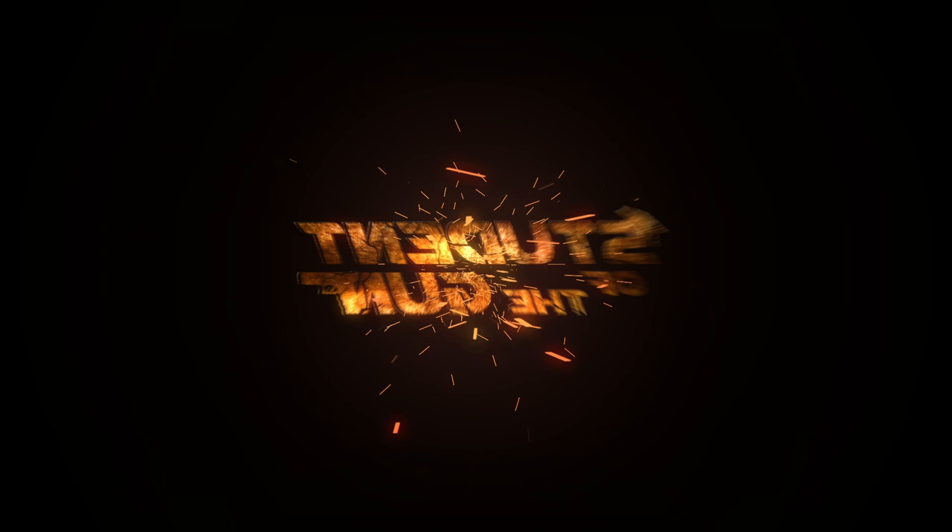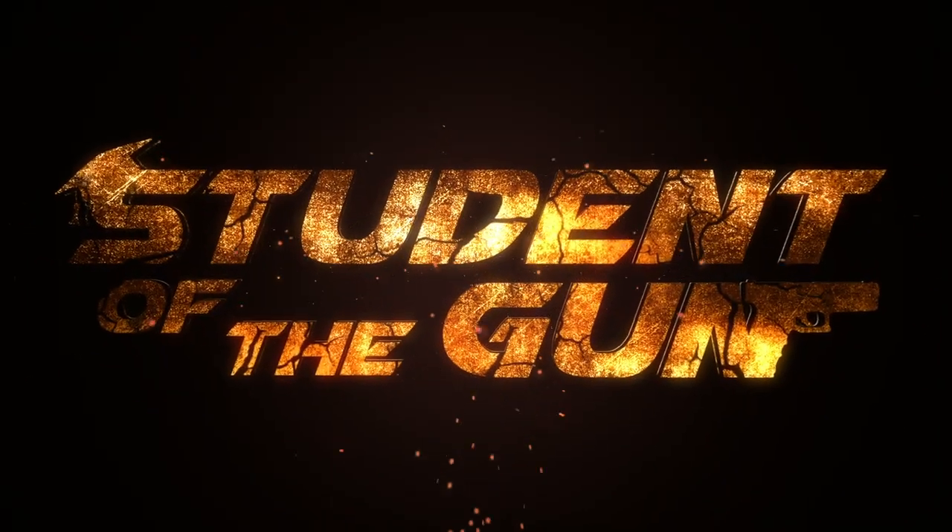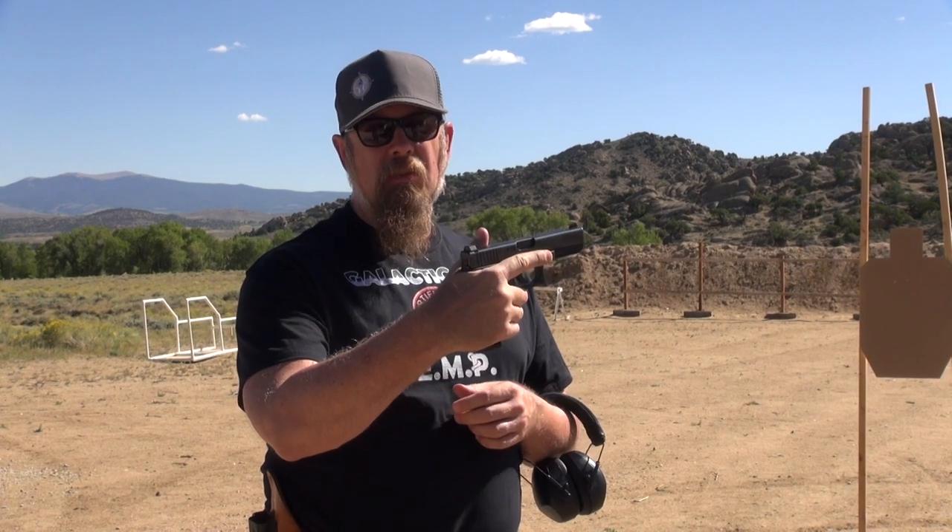Head out to the range and try your own point of aim challenge. On my G19 here — it's G17, whatever. I'm going to do it again.